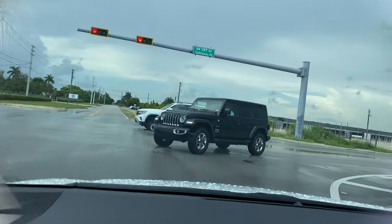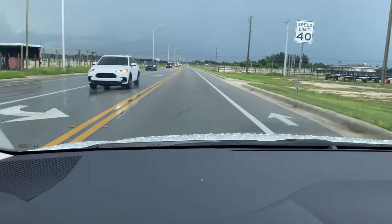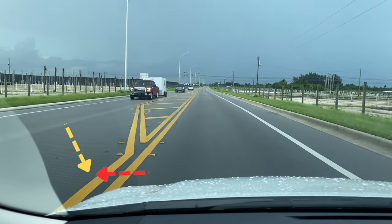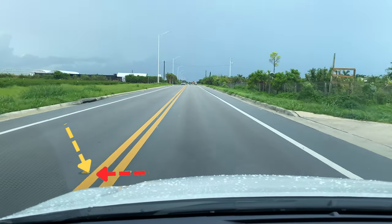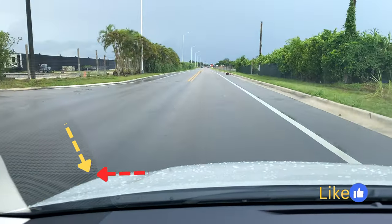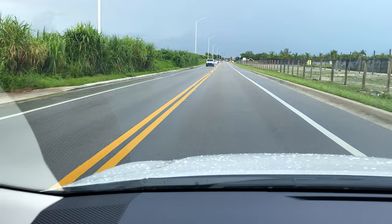Another technique you can use to check if you're keeping your vehicle centered is to look at the street lines. Those lines should be somewhat aligned with the left windshield corner of the vehicle, as I'm showing you here. Remember, you can also check your lateral mirrors and should be able to see the same lines on the right side of your vehicle as you're driving — and the same thing applies to the left.